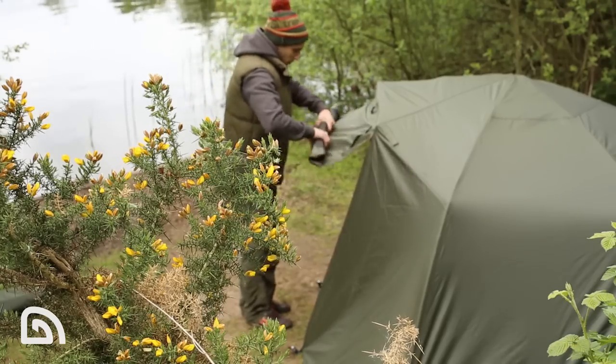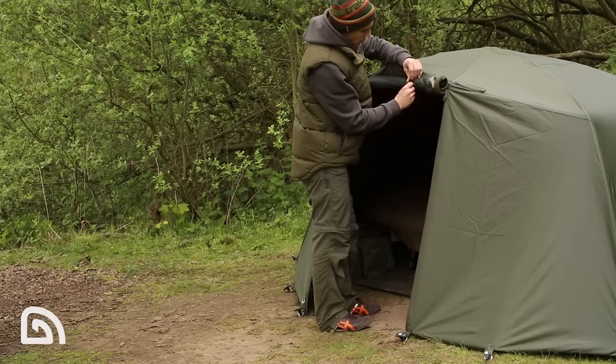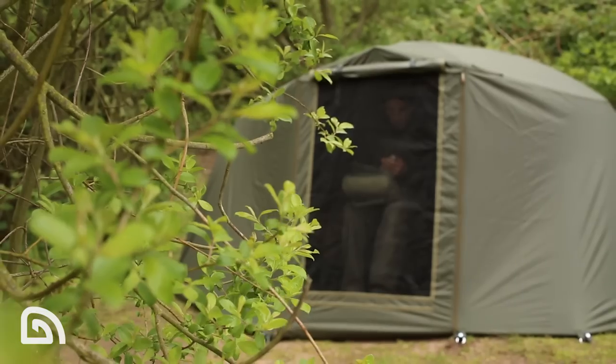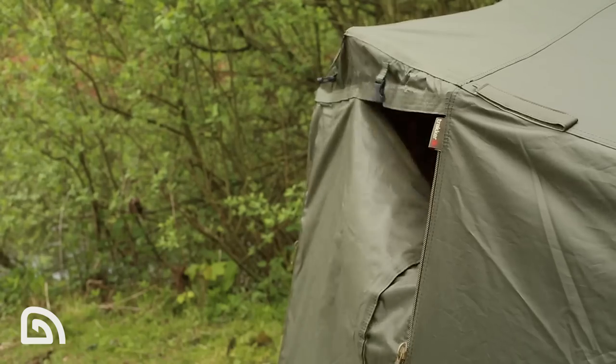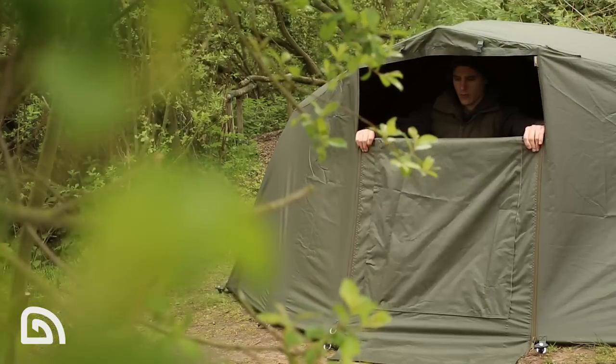As previously mentioned, the wrap turns a Tempest Broly into a full system which includes a door. There are a number of ways you can use the door: you can fully roll it up, or there's a roll-up mozzie window which a clear window will fit, or you can also use it letterbox style if the wind changes and you've got rain coming towards you.